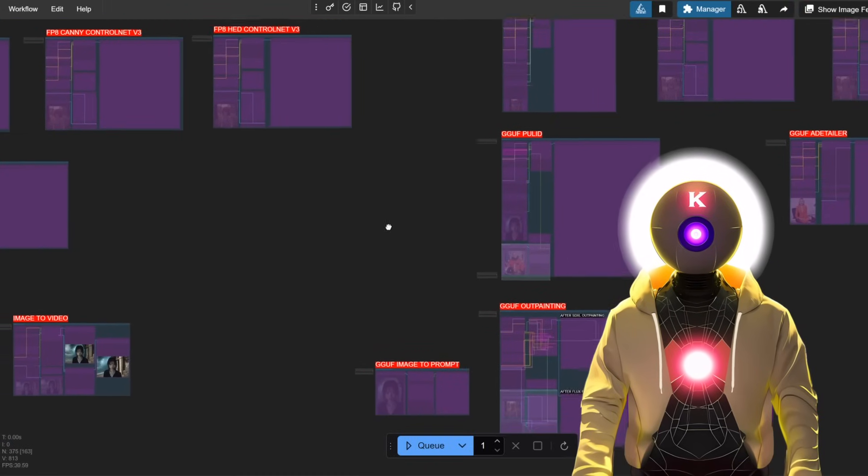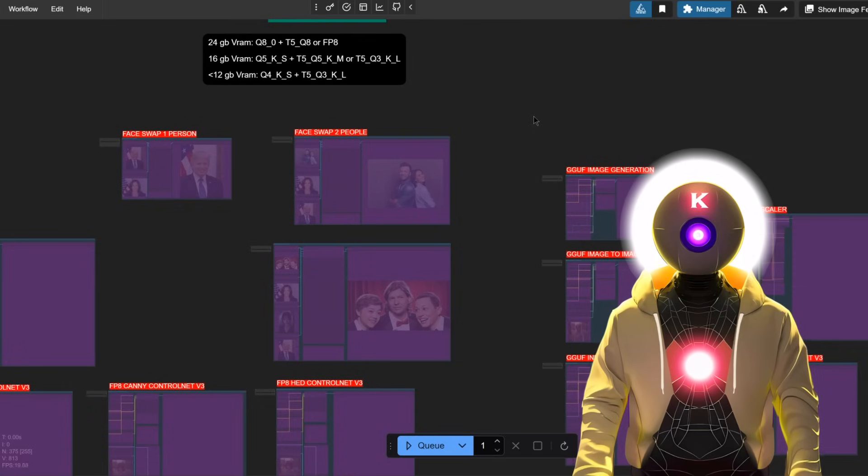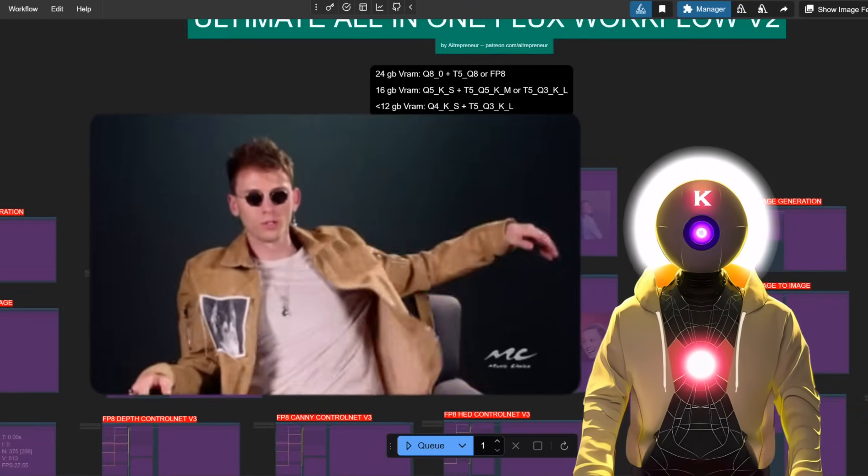This took me a long time to make and optimize and I will show you how to use everything new in this video. So sit back, relax and let's go.